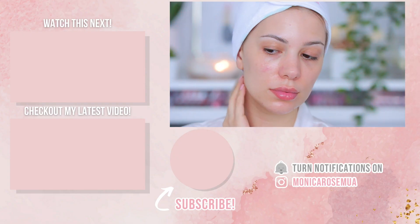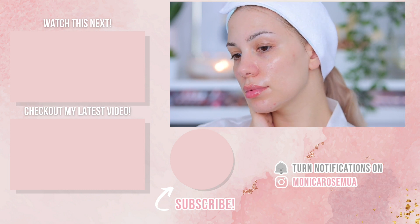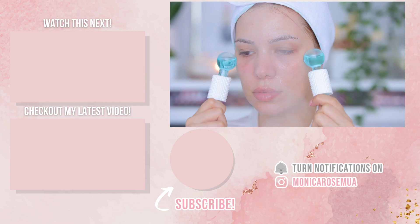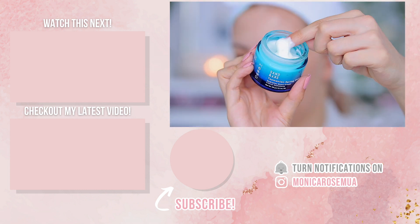I hope you guys enjoyed watching! If you did, give this video a thumbs up, subscribe to my channel, and hit the notification bell so you don't miss any of my videos. Also check out Sand and Sky — I'll leave the link down below. Thank you so much for watching and I hope to see you on my next one, bye bye!